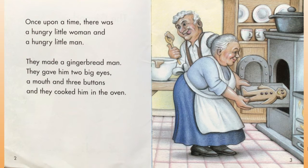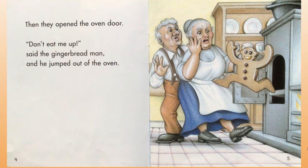They made a gingerbread man. They gave him two big eyes, a mouth, and three buttons, and they cooked him in the oven. Then they opened the oven door. 'Don't eat me up!' said the gingerbread man.